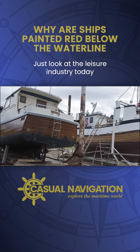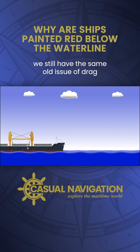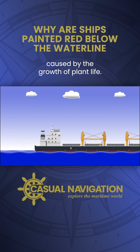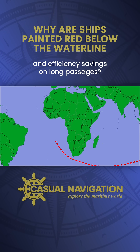Just look at the leisure industry today and you'll still see plenty of wooden hulls around. And of course, regardless of its construction material, we still have the same old issue of drag caused by the growth of plant life. It's probably more important now to keep that under control, what with the cost of fuel and efficiency savings on long passages.